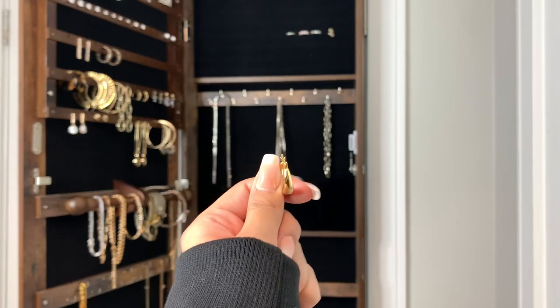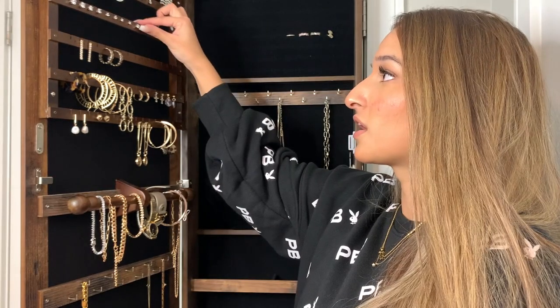I also got a bunch of these studs — they came in a pack of five in different sizes. They're probably cubic zirconia and they're silver. Certain earrings don't always go with everything, and studs are just a good thing to pull out when you don't really know what earrings to wear. Those are all the jewelry pieces I've gotten from Amazon.